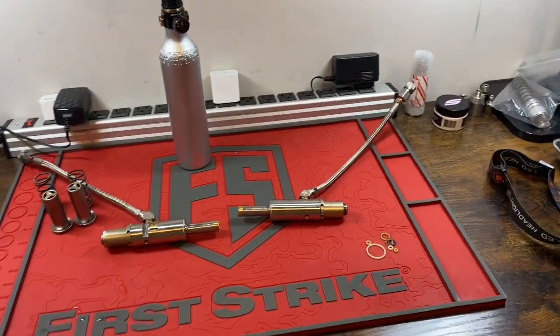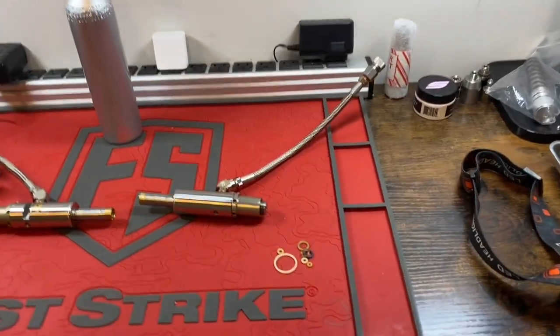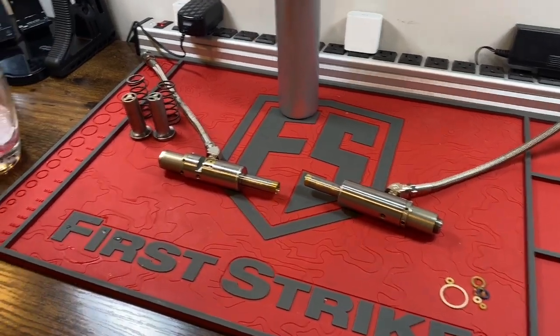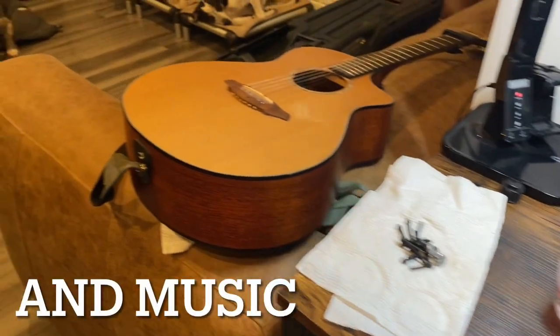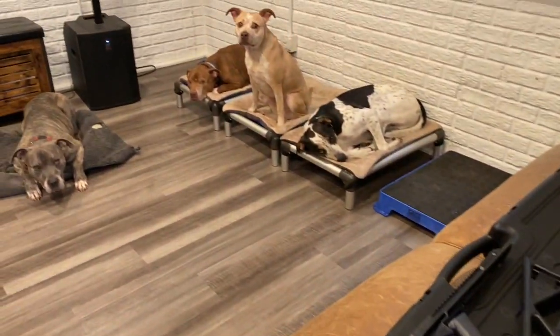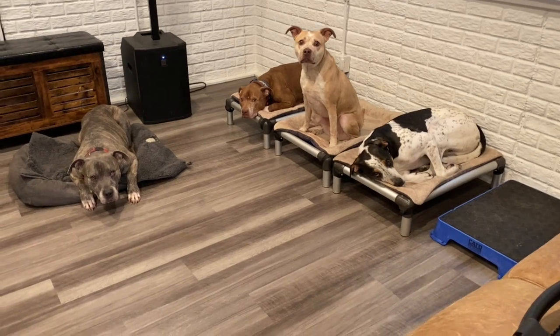Good morning, less lethal community. It's a morning of markers, and more markers, and of course, dogs.